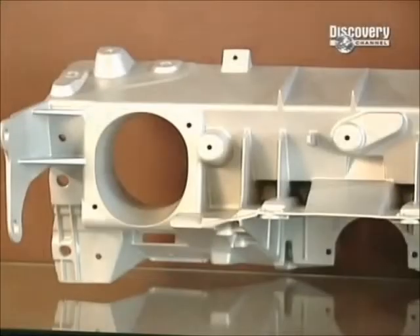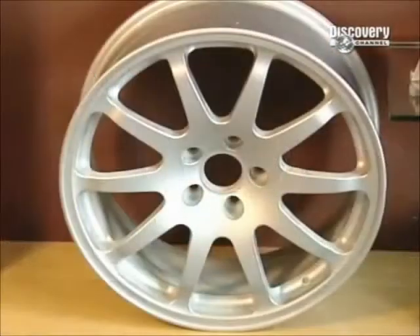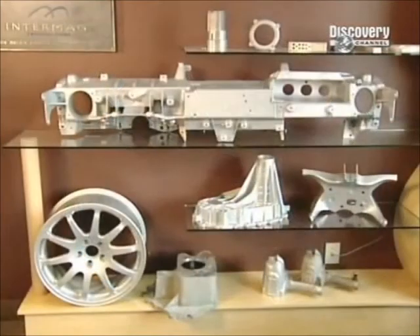Finally, special spray paint that adheres to magnesium is applied, and the part is finished. When you think about it, even the machines that make these parts are made of parts that were made like this — it's a never-ending circle.